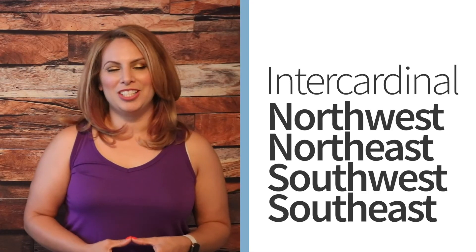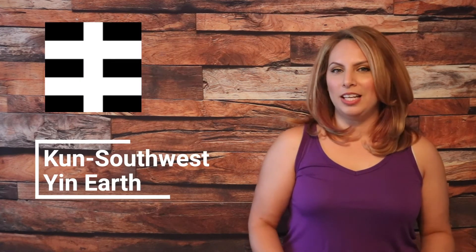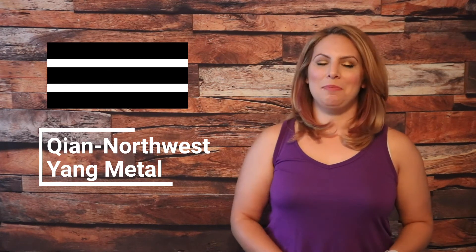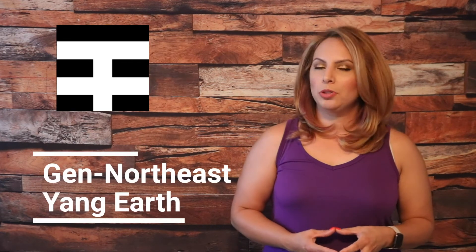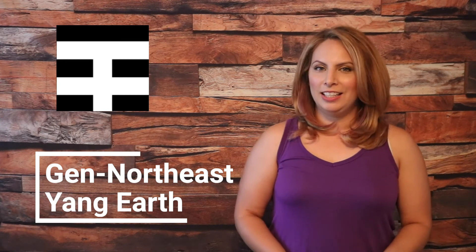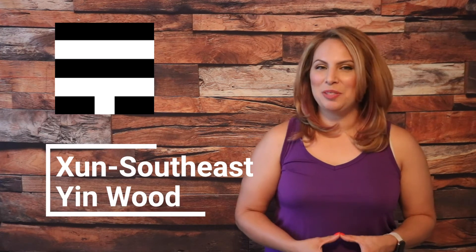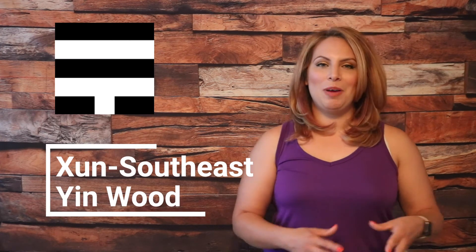Now let's talk about the intercardinal directions: Southeast, Southwest, Northeast, and Northwest. The Southwest is called Kun Palace and is the element of Yin earth, represented by three Yin lines. The Northwest is called Qian Palace — spelled Q-I-A-N — and is the element of Yang metal, represented by three Yang lines. The Northeast is the element of Yang earth and is the Gen Palace — spelled G-E-N — with two Yin lines on the bottom and one Yang line on top. The Southeast is the element of Yin wood, pronounced Sun Gua or Sun Palace, with two Yang lines and one Yin line at the bottom.